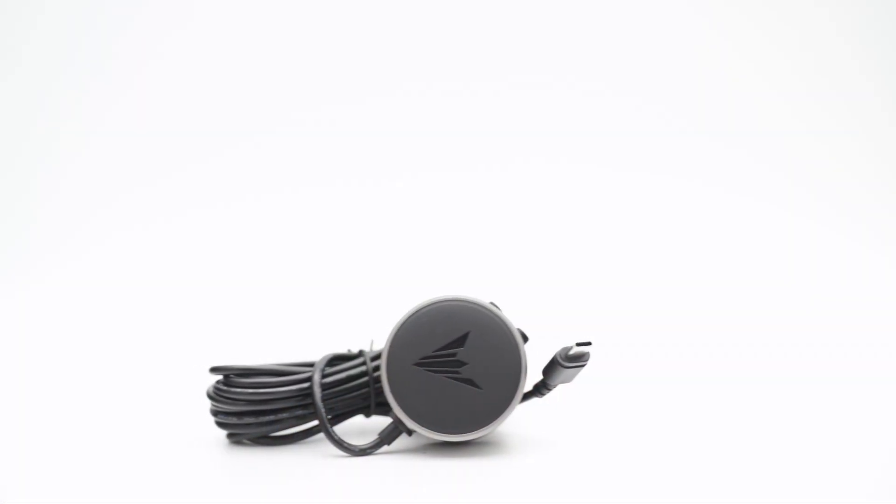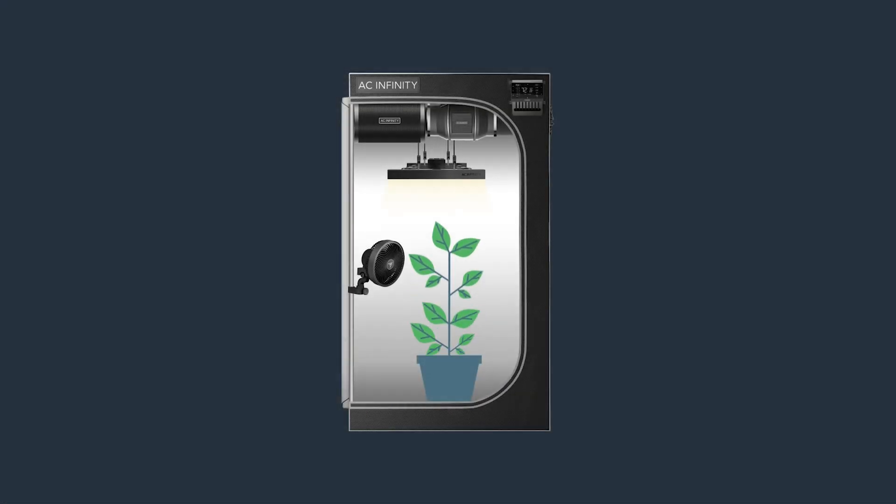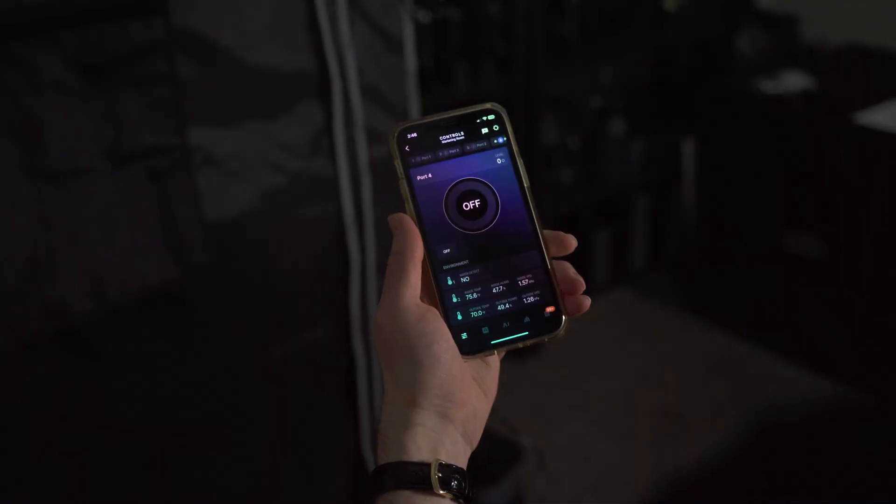So if you're looking for a smarter way to manage water levels, the AC Infinity Water Detection Sensor is a must-have. Pair it with your AI controller and take full control of your grow tent, hydro setup, or aquarium right from your phone. Optimize your water management system and get your water detection sensor today at acinfinity.com.